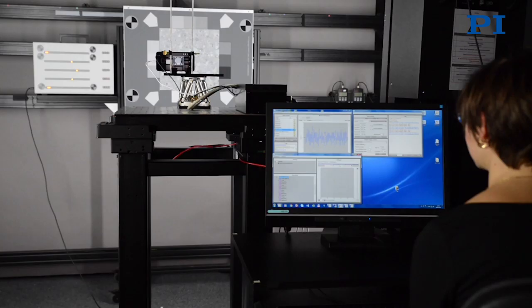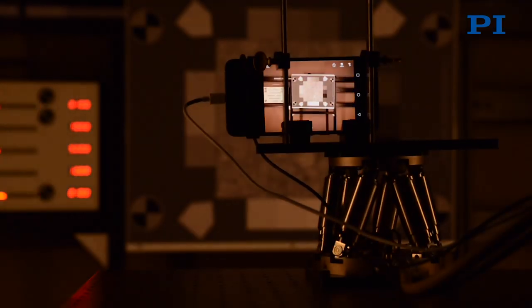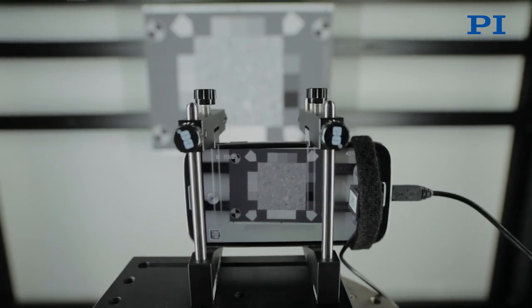You want to test the device under a motion which is typical of a photographer shooting a picture. So you would need some hardware that simulates the condition of use of the product. In the case of stabilization, you're going to use a hexapod which shakes the camera in the right way.